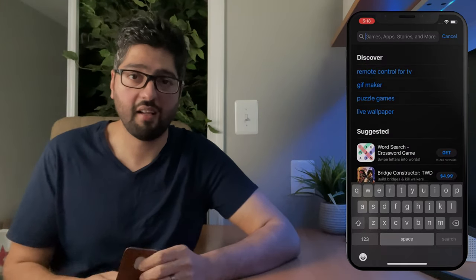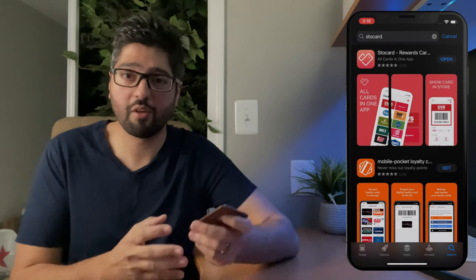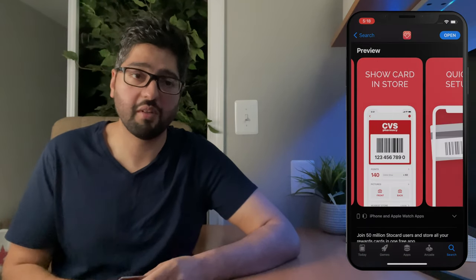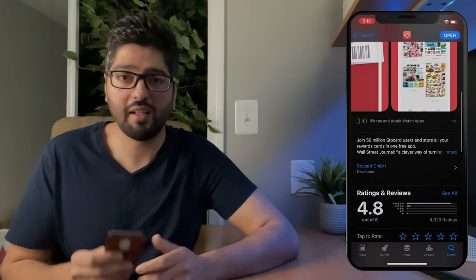Now, if you have three cards this is great, but you might be somebody who has lots of loyalty cards. If you're hesitating from buying this simply because you want your loyalty cards with you, there's a really good app that has loyalty cards for all major brands built in. You can put in your information and have it accessible in the app. It's called Stocard — I'll link it down below — and I've got all my loyalty cards built into it.